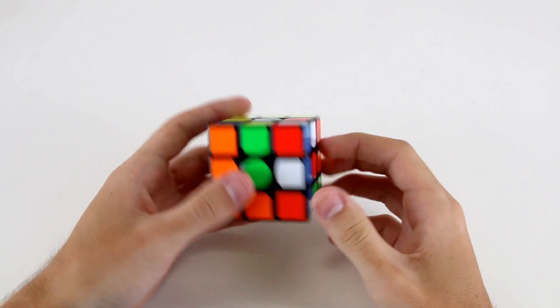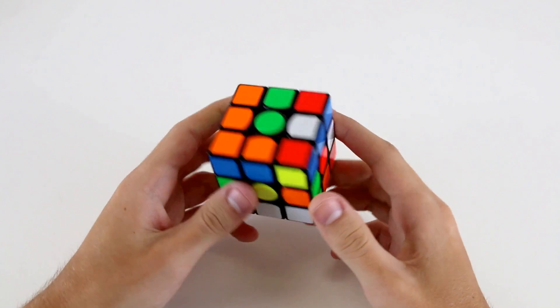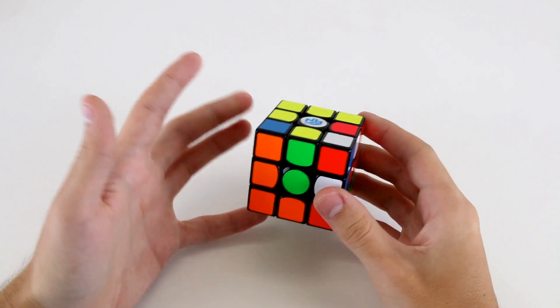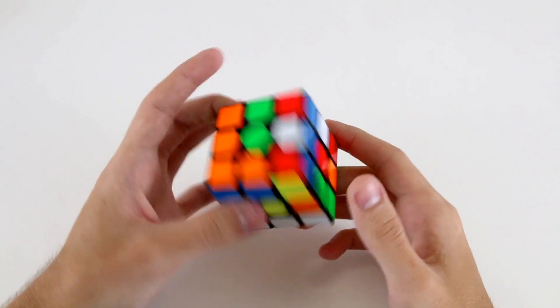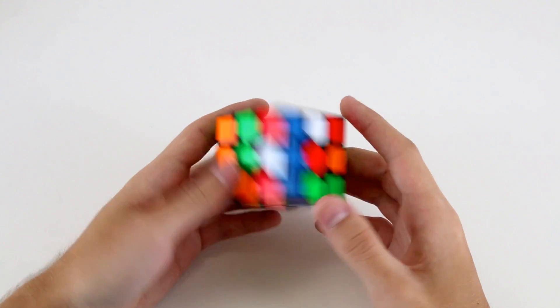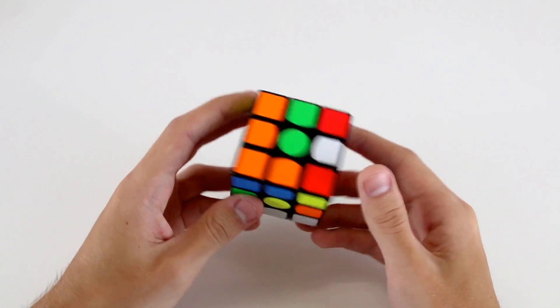Hi guys, welcome to some advanced one-handed example solves. In these solves I'm going to be doing some of the more advanced techniques that I've shown in the advanced one-handed module, so things like intuitive edge orientation, using CLL, OLCP, that sort of thing.